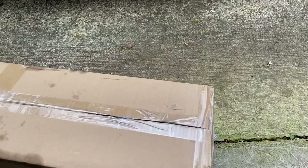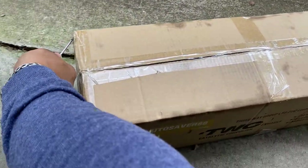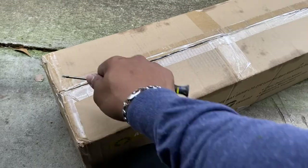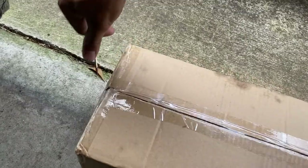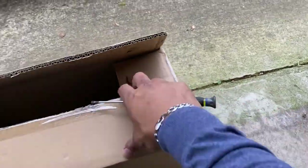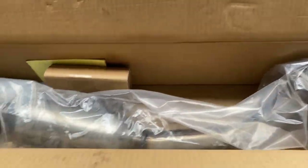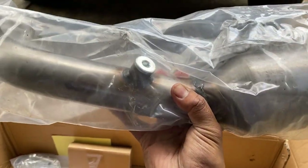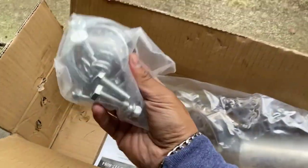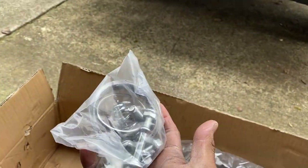Let's see what's inside. I'll have the name and link in the description where I got this from. This is a direct fit — we just have to remove the bolts. This is where our O2 sensor goes in, and we got our nuts, bolts, washers, and all that good stuff.